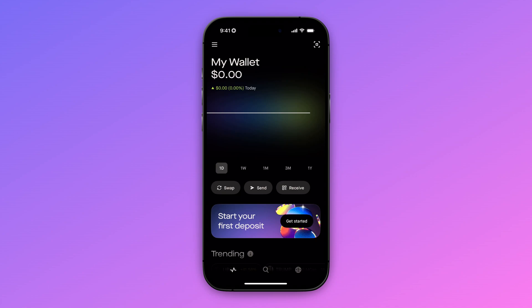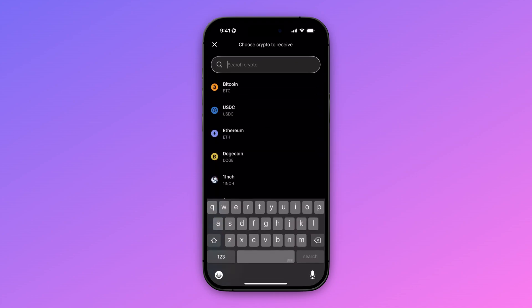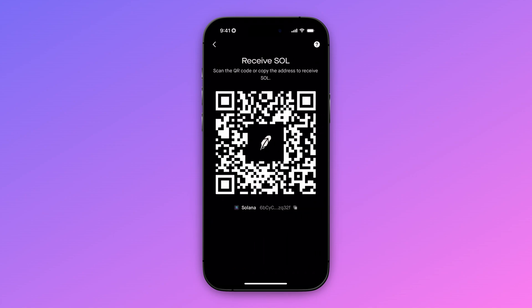We're going to start from our Robinhood app and from the home screen, we're going to click on receive. Here we're going to enter the crypto that we want to transfer. In this tutorial, I'm going with Solana, so I'm going to type in Solana and select it. As you can see, we have a QR code and we also have a wallet address below. You can either scan the QR code or copy the wallet address to your clipboard, like I'm going to do.